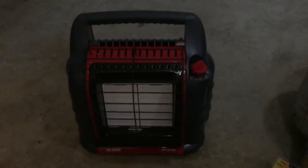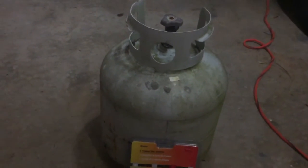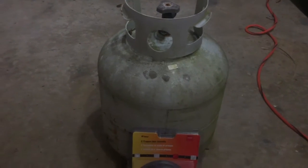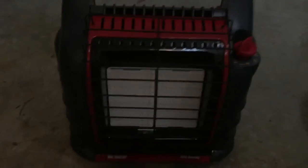Today we're going to test out the Big Buddy by Mr. Heater. In addition to the heater, I've got a filter and a hose, and I'm going to power it with one of these large propane tanks rather than using the small tanks this comes with.